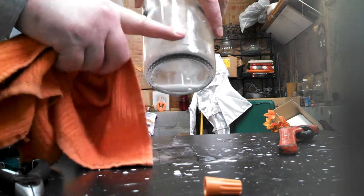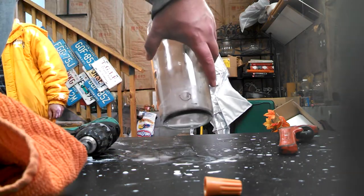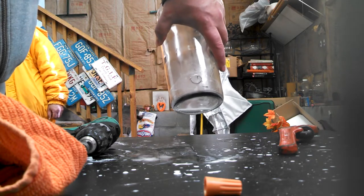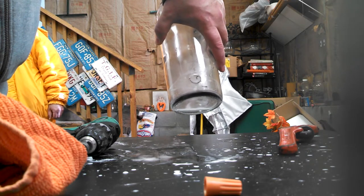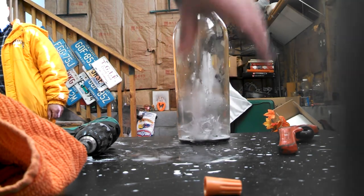Perfect five-eighths hole — no cracks, no blemishes, not even a burr. Later on I'll put in the Christmas lights, and my wife and my daughter will be painting it. Have a good day!